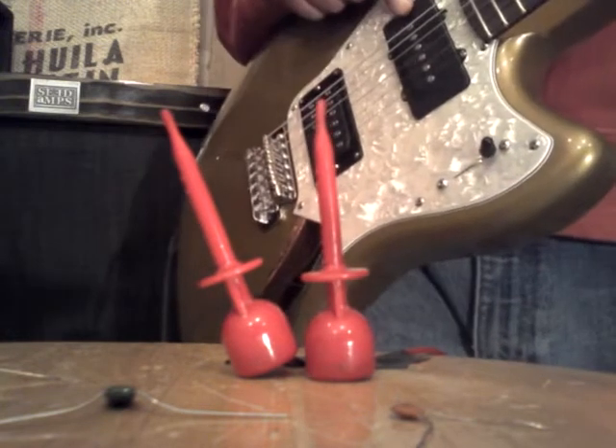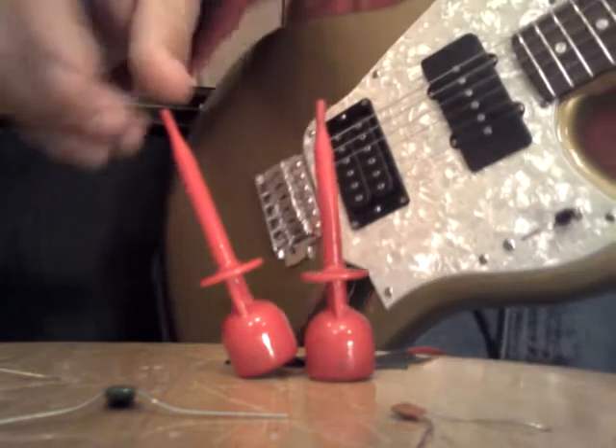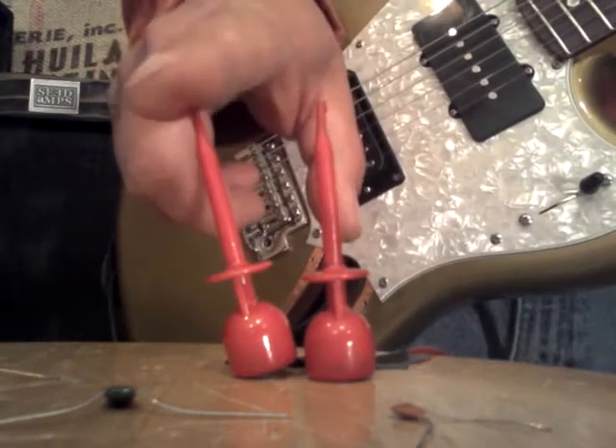This is a Jazzmaster pickup on a Fender Marauder, and these two leads go to this open control cavity — hot to the top of the volume, and to ground.